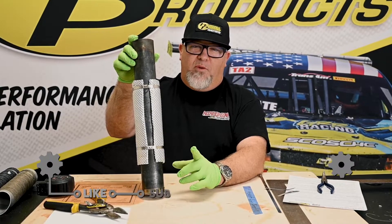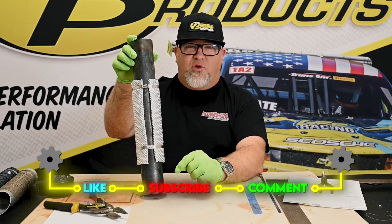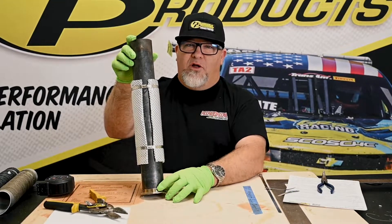Alright, so there you have it — finished heat shield armor. We really appreciate you watching. If you found this video helpful, please like and subscribe below. And good luck on your projects.